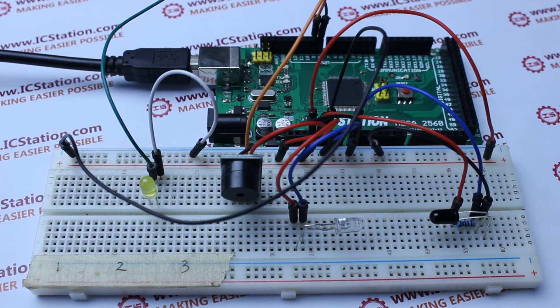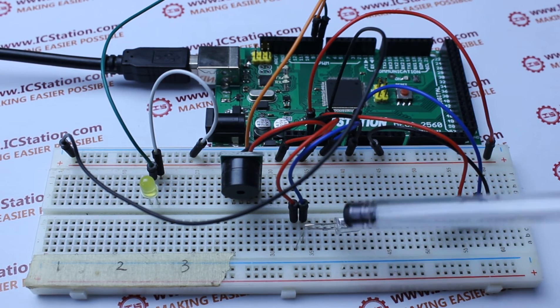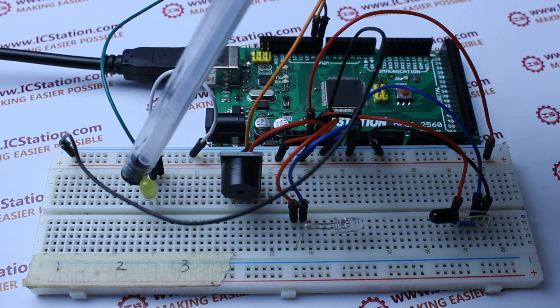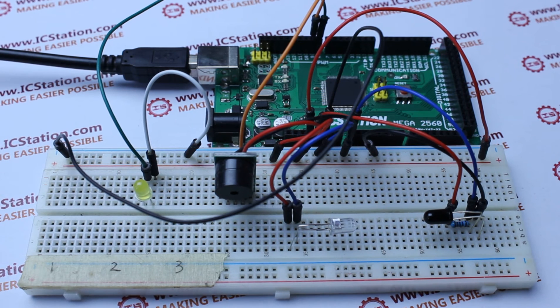An IC Station mic development board with USB cable, an active buzzer, a panel with infrared receiving and transmitting diode, a LED diode, and a 1,000 ohm resistor.